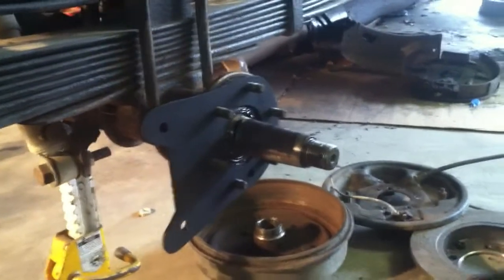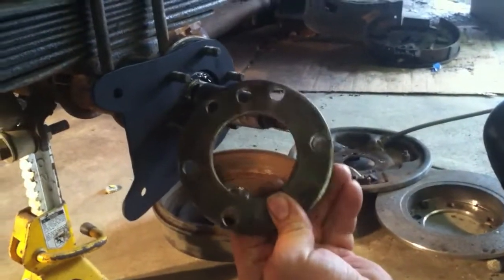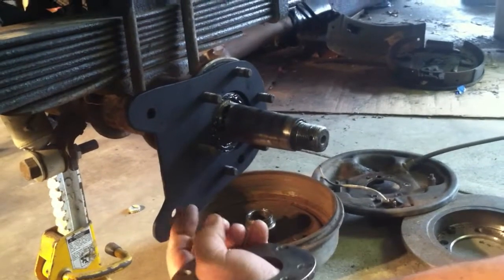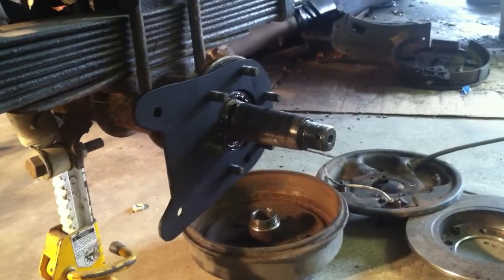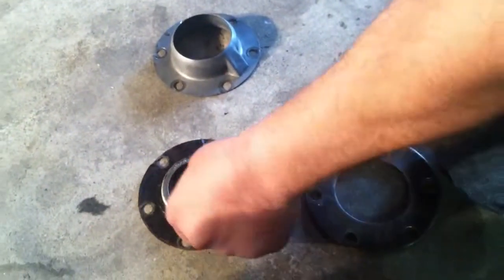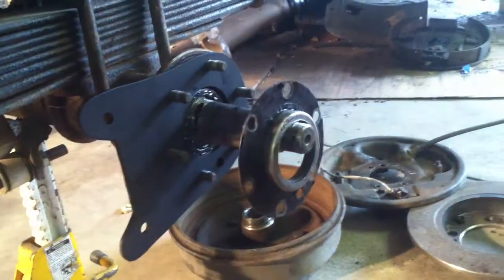I got the caliper bracket mounted, and it is replacing this spacer here, which measures between 3/16ths and quarter inch. I went with 3/16ths, but if you go with quarter inch you won't need the washer on the back side to shim out for the caliper bracket — so I would recommend going with quarter inch. This piece here is going to go on next, followed by the locking washers and the nuts that will hold all of that on.